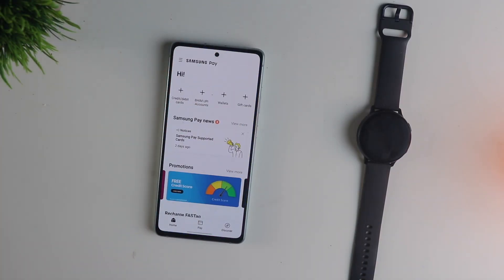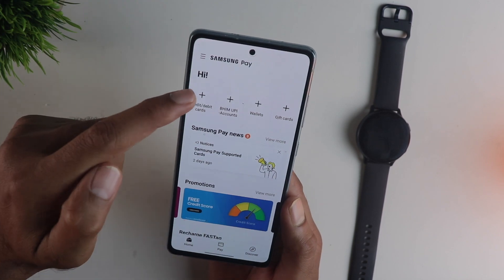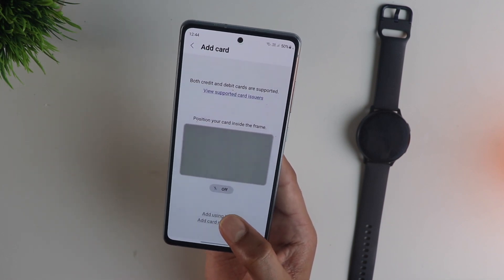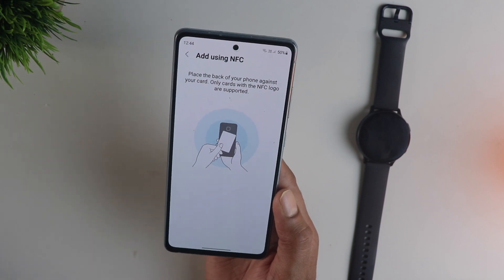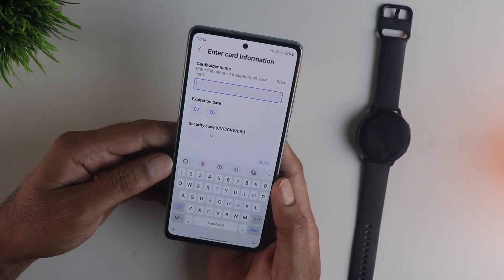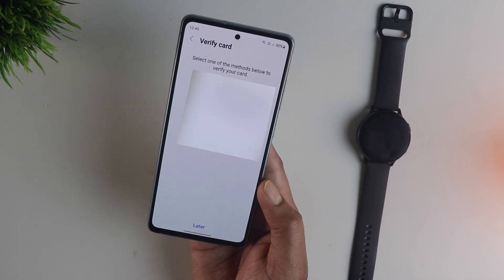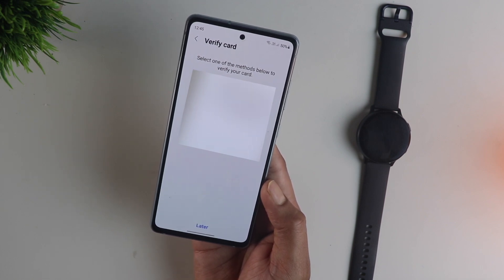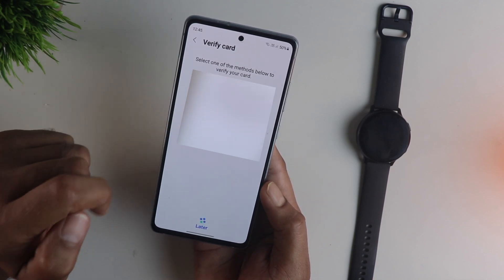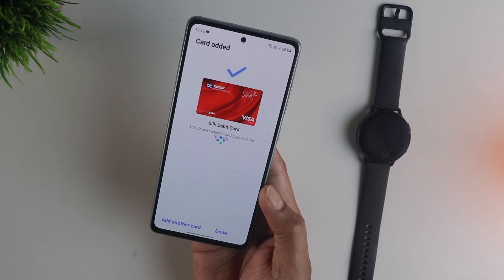Now open the Samsung Pay application on your phone and make sure you are registered. Once you do that, you can go ahead and add a credit or debit card. You can either scan the card, use NFC, or add manually. I am choosing the NFC option — just take the card and put it on the back of the phone and your card details will be fetched automatically. You still need to enter your name and the CVV. After that, agree to the terms and verify this change via SMS, email, or by calling the bank. I am choosing SMS, and you will get a verification code that you need to enter.